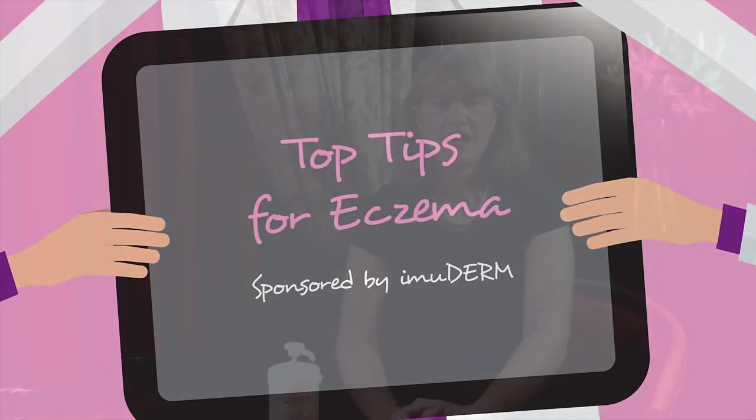Welcome to top tips for eczema. In this tip I'm going to demonstrate the correct way to use an emollient. The first thing is when I talk to people and ask them how they actually apply their emollient cream, I ask them to demonstrate and this is what I often see.